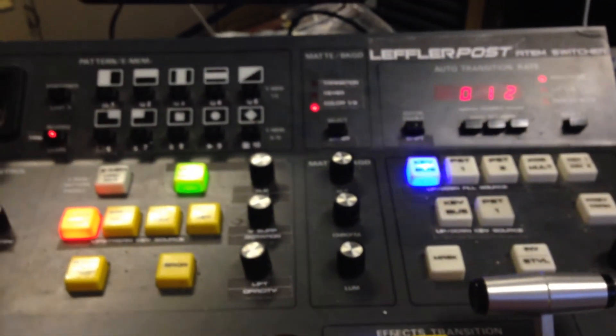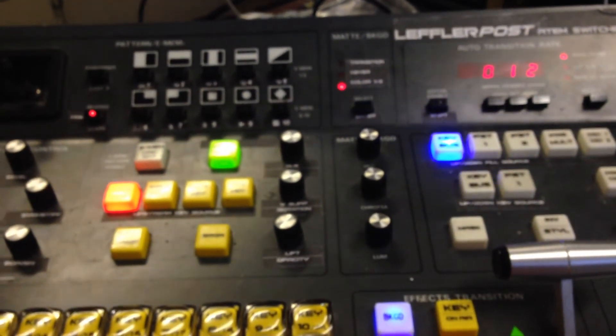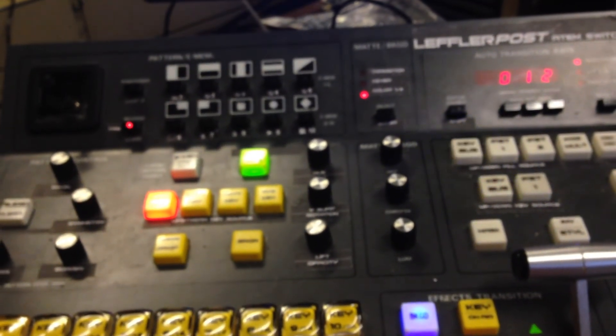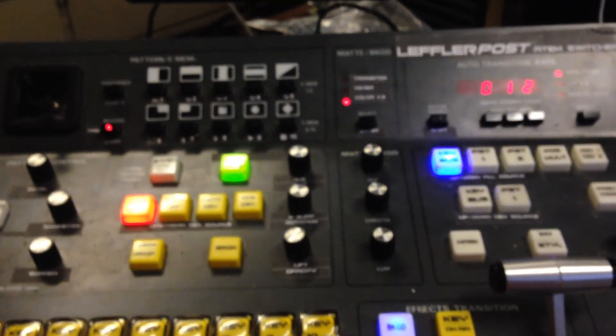That's basically it. As I said, read the documentation for a full description. This particular version isn't complete yet because I still need to add the individual saves — that will be at a later date. Thank you and good night.